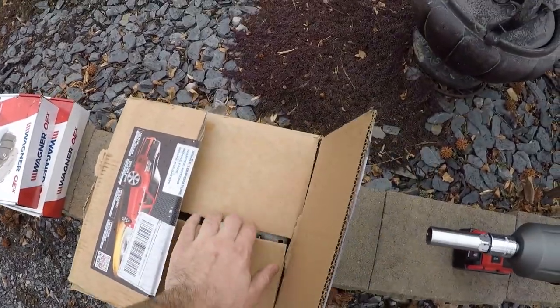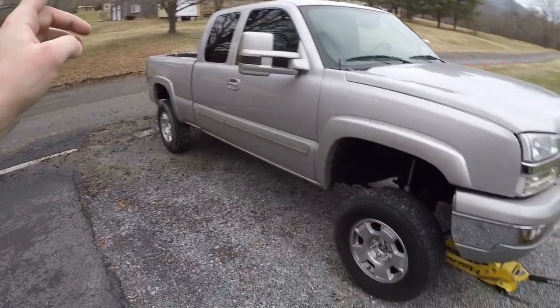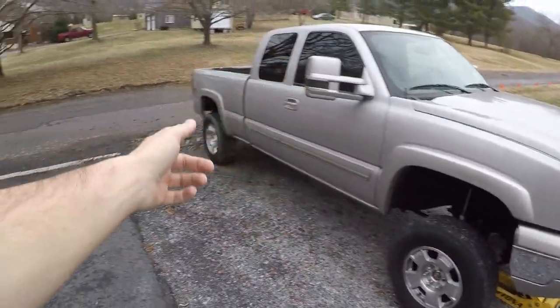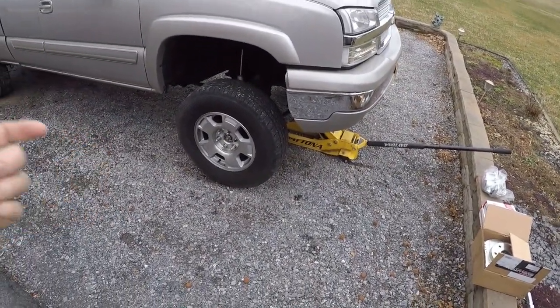In some of the previous videos we got brand new calipers, pads, and drilled and slotted rotors that are going to be going on the front. I actually ordered those a while back and didn't order the rear — I ordered the rear the other day but I'm still waiting on them, so the rear is not going to happen today. We're going to go ahead and do the front.